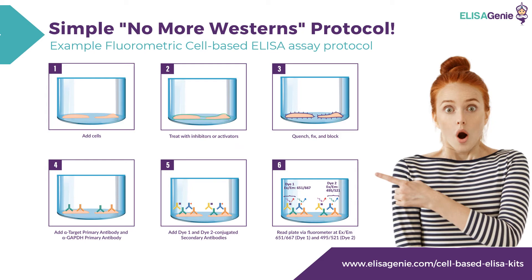Step 4, you add your primary antibody and a control secondary antibody. Step 5, you add Di1 and Di2 conjugated secondary antibodies. And finally, you read on a fluorometer or, for some assays, an absorbance plate reader.